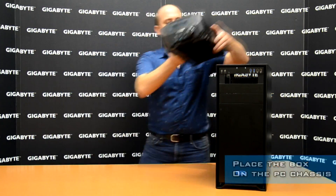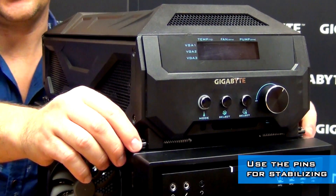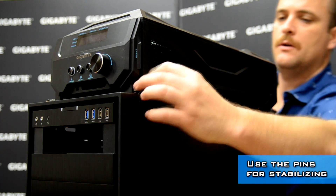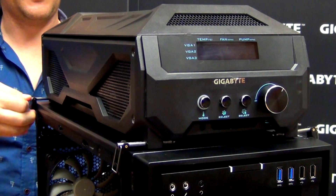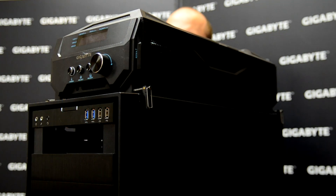Take the water cooling box and place it over the case. To make the water cooling stable over the case, we place four pins on the side — two in the front and two in the back. It's easy to adjust for different sizes of cases. Now you have a stable water cooling unit over the case.